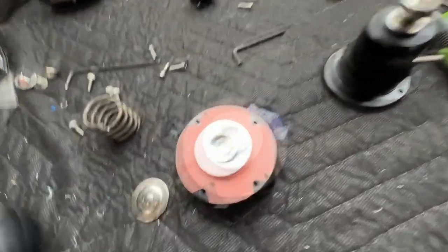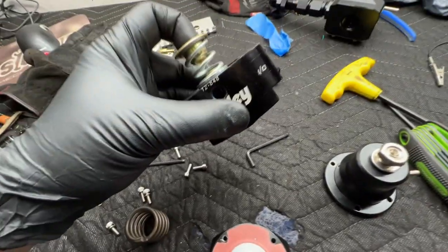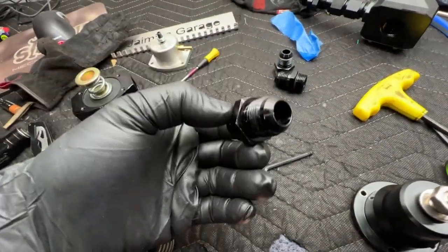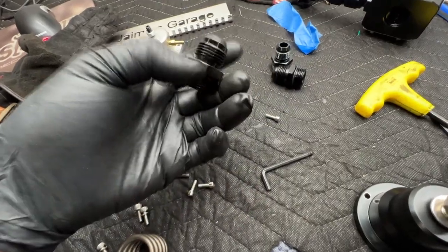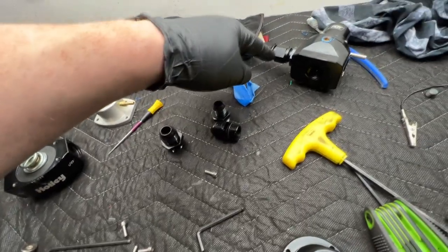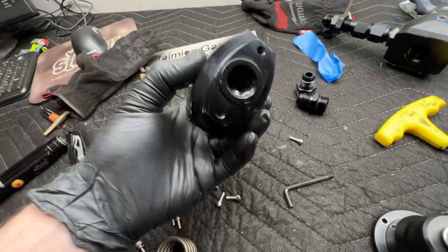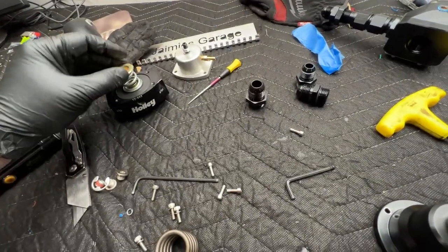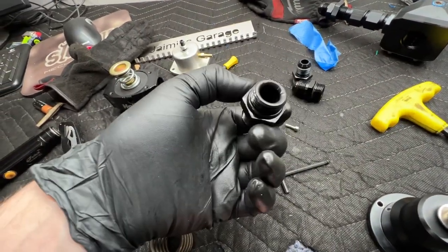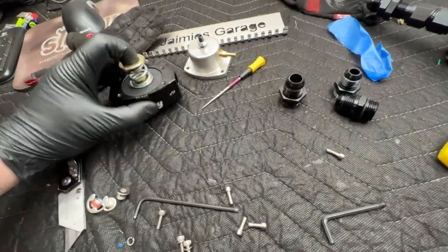That's how I set this guy up, and we're going to toss it back in. I was just going to put the Holley regulator on, but all of my fittings are 10 ORB to 10 fitting. I have 8s in and out of the rails and then a 10 out. This is like an 8 thread and I would need a 10 fitting, so I need an 8 to a 10 and I don't have any of those.